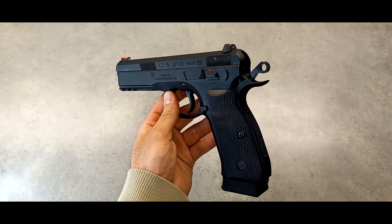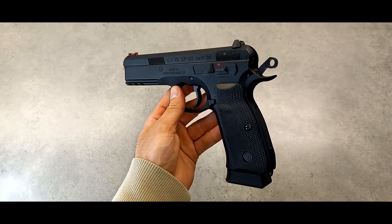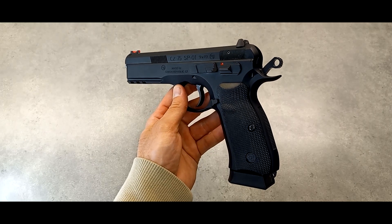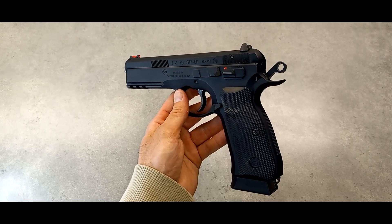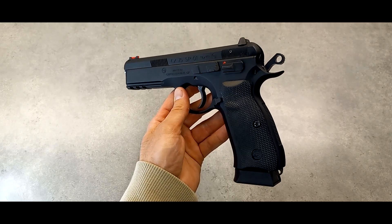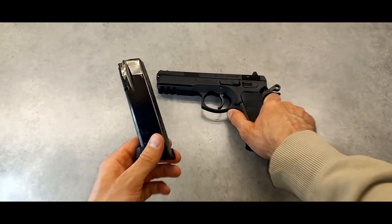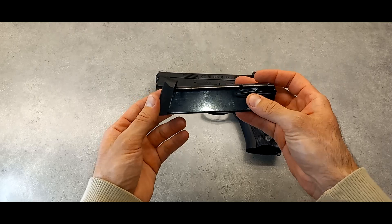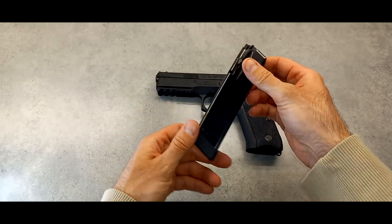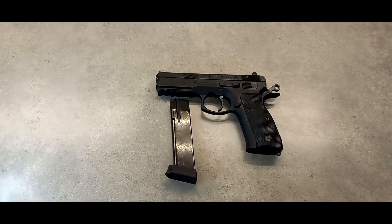You can use 16 round magazines, and I think there are some 15 round ones from previous CZ75 series models that will work too. There are also the Italian Mekgar magazines that should work well, since the CZ brand ones are super expensive but really nice. These 19 round magazines that this and the 75 SP01 Shadow come with are high quality. They also work for the 75B and look great in it, so the interchangeability is a big plus.